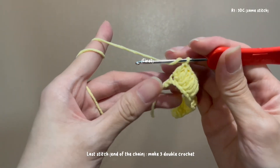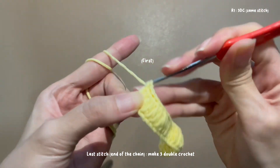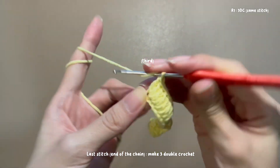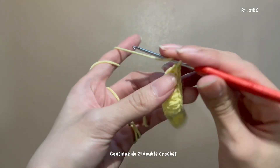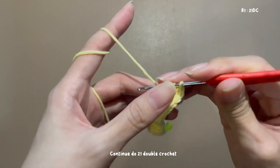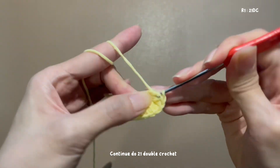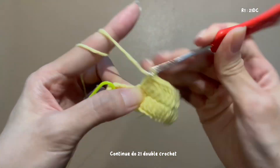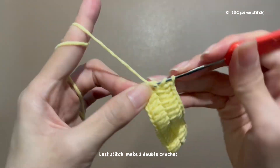At the last stitch, make 3 double crochet — first one, second one, third one. Then continue to do 21 double crochet.